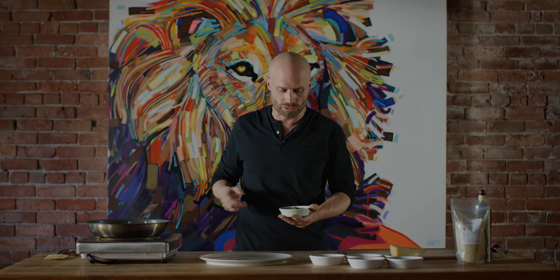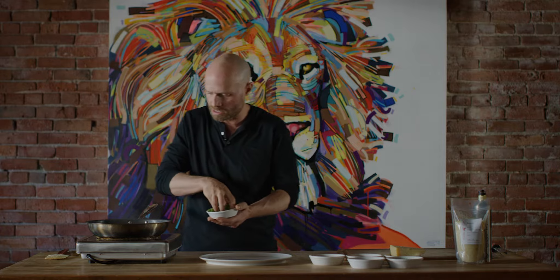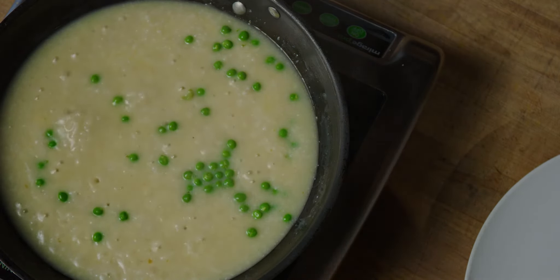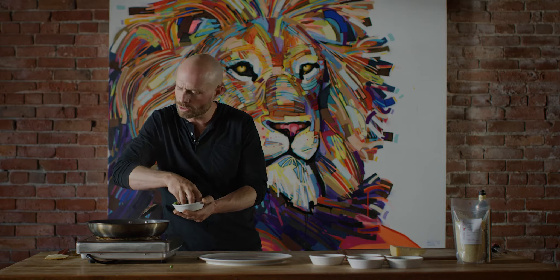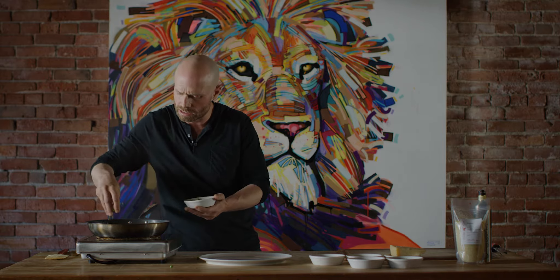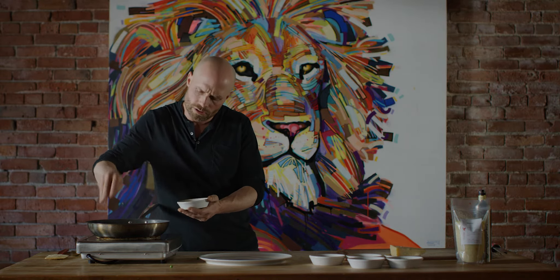Local, fresh, seasonal ingredients. Right now we have the peas — it's right in the season of peas. Just add your peas into the risotto. You could do it with asparagus, you could do it with kale, you could do it with beans. There are a lot of different things you can add to your risotto.